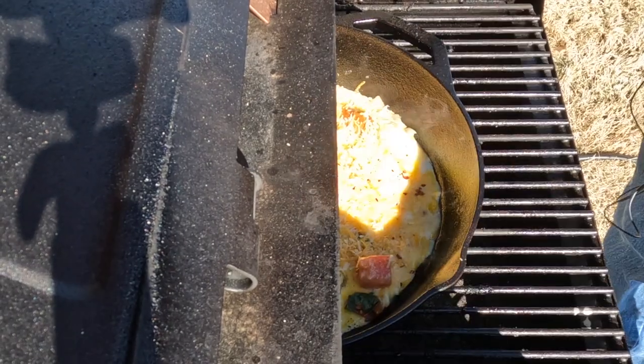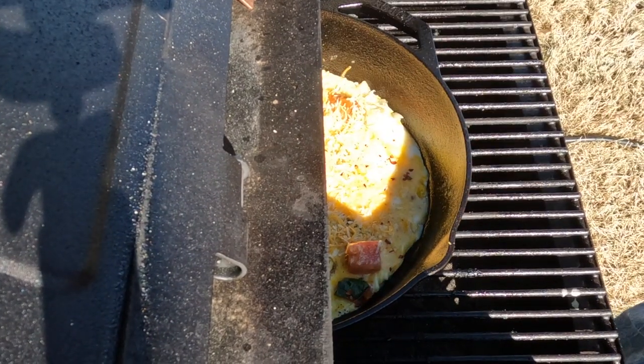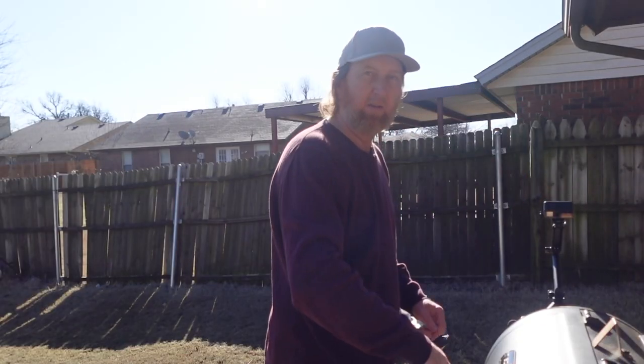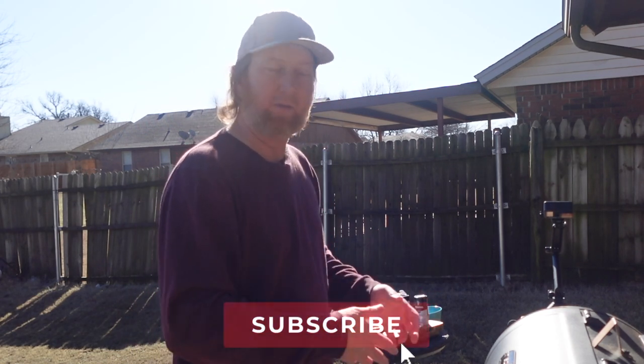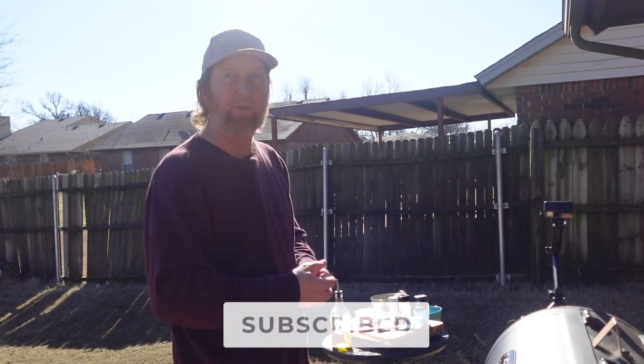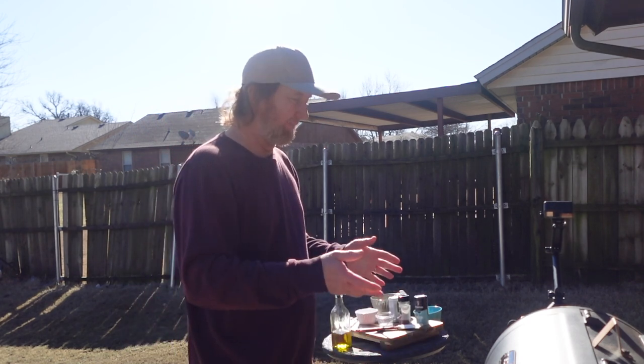I'm going to move the skillet to where that side gets to the fire a little bit — this side's a little less done over here. I just want to close it up just a little bit, let some of that heat inside kind of help with the cooking process. We're doing this on the Pit Boss, which is an excellent way to cook — it's got a flame going right up under here.